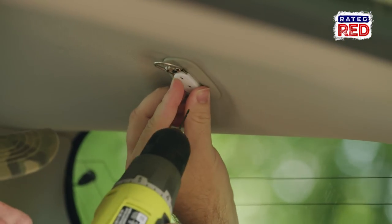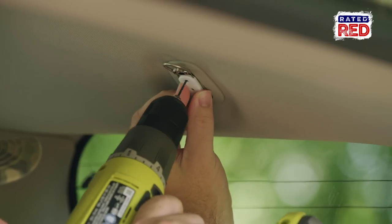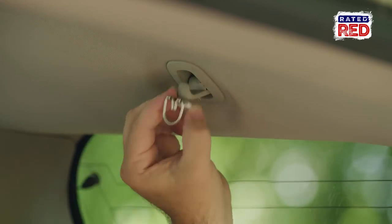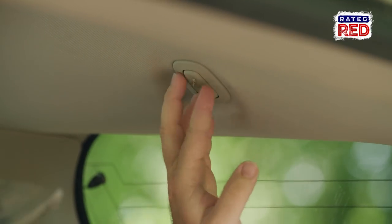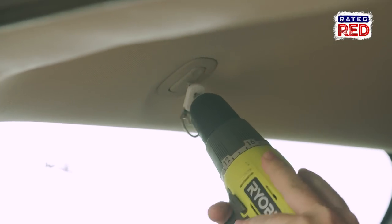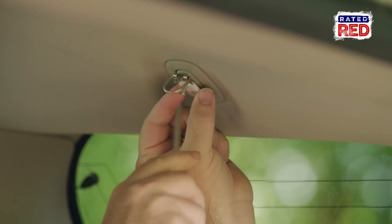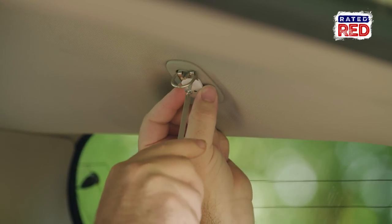To get started, we're going to mark off these little clothes hangers and drill some pilot holes so we can put them in. Now that we've got our holes drilled, we'll go ahead and screw these on and get ready to twist our bungees.